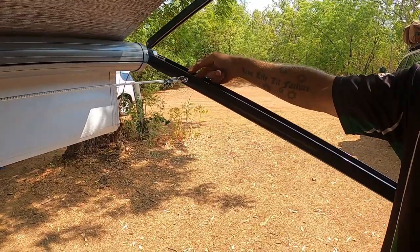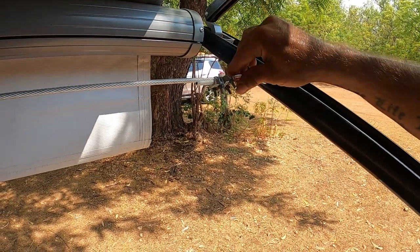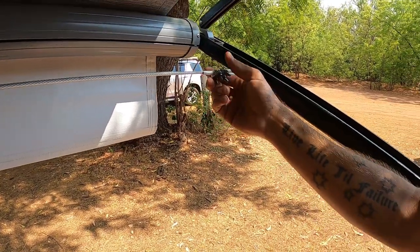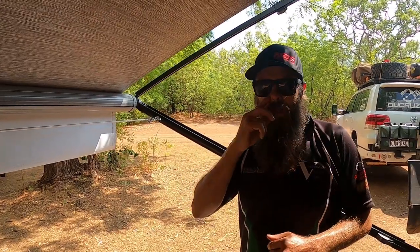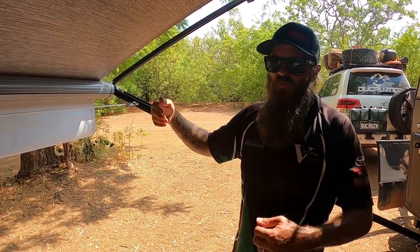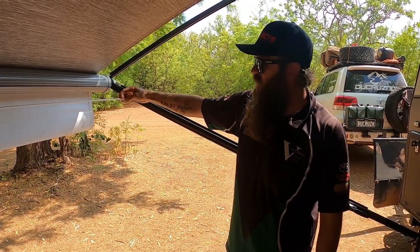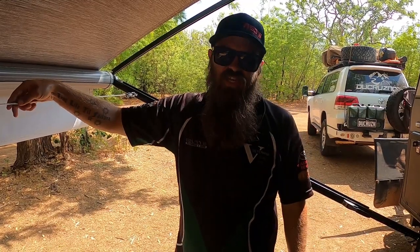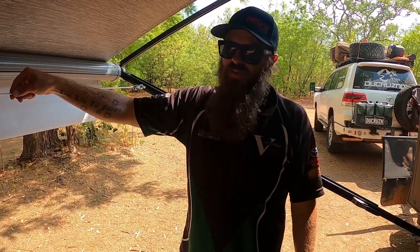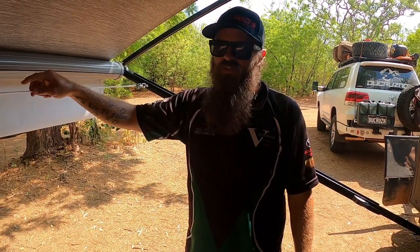At the far end you'll see the same setup: an eyelet eye bolt through the awning wall, a shackle, and the wire looped around. I do this end first since there's no adjustment here — tie it off, then roll the wire out to the correct length and cut. The wire is 3mm stainless steel with a PVC coating, so it's protected — no metal splinters — and it's nicer on your clothes draped over it. I always get the PVC coated one.